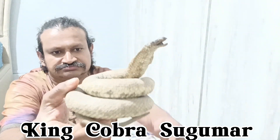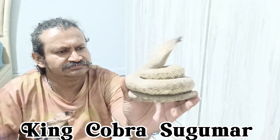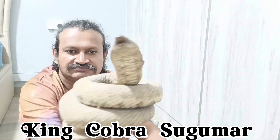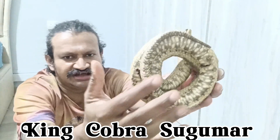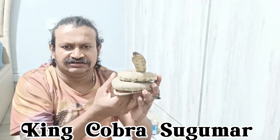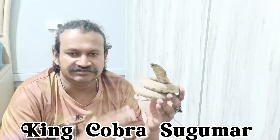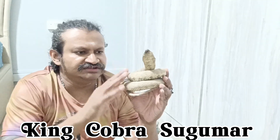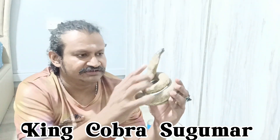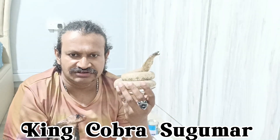This is already dead — I bought it from an antique shop here in Singapore. I did not kill this; I don't kill animals, I don't hunt. I bought it from an antique shop for a good price. This is a small king cobra. If it were an Indian cobra, also called a spectacle cobra, there would be a mark at the back.